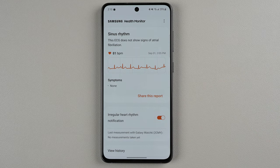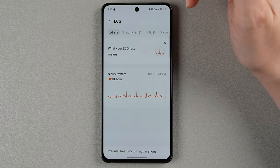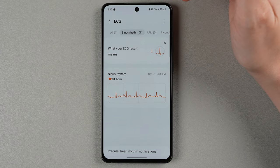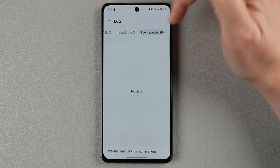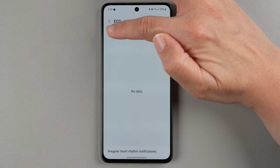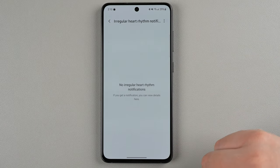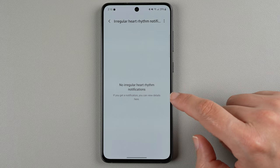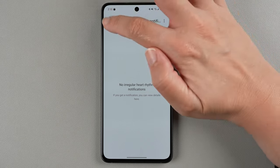If I tap view history, we have all notifications. You can look at only your sinus rhythm results, only your AFib results, or only your inconclusive or poor recording results. And then irregular heart rhythm notifications — we can tap there. I did not have any yet, but if you ever get one, you can view the details there. So that's helpful to know.